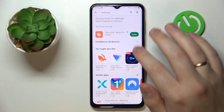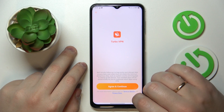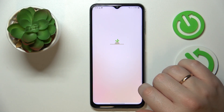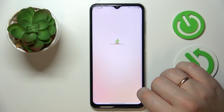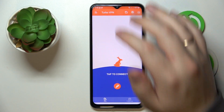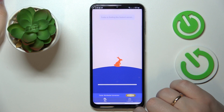Now we can go ahead and launch the app, agree to the terms and continue, then wait for the app to get loaded. Skip the ad, and once you're ready to connect to the VPN, tap on the carrot icon.